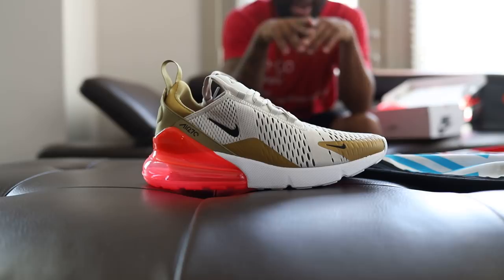Alright, Reid, you like these, right? Yeah, they dope. It's two shoes — of course these are dope.